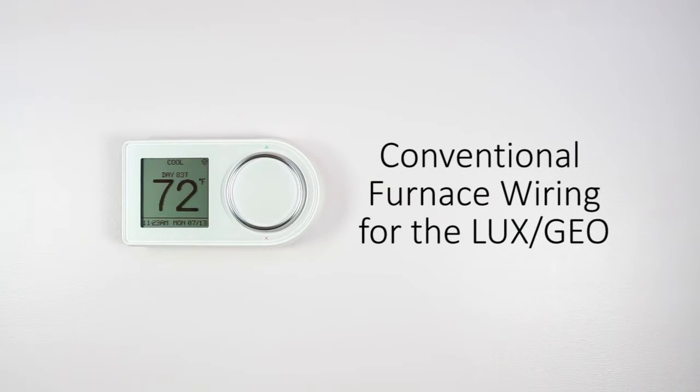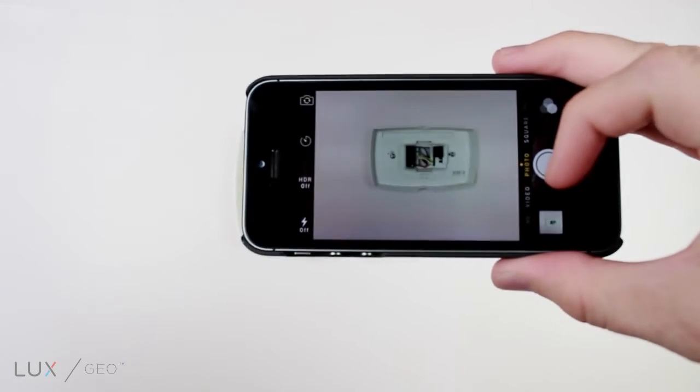This video will assist with wiring your new Lexgeo to gas, oil, electric furnace, or air conditioning. Take a photo of the current wiring to use as reference later on in the installation process.